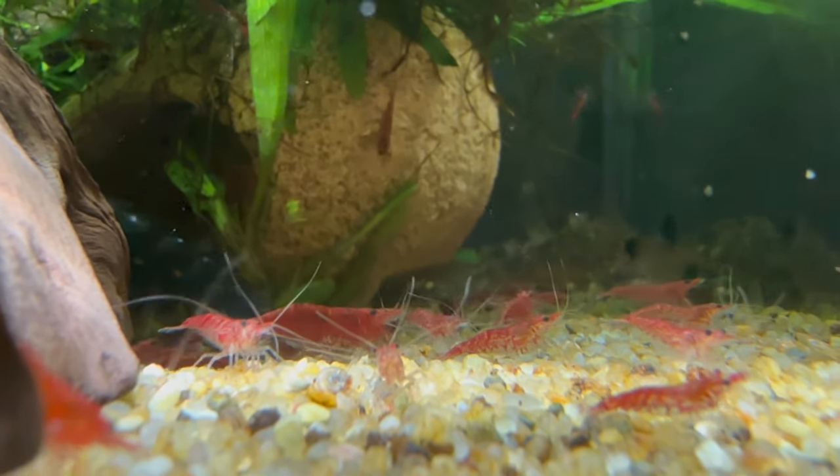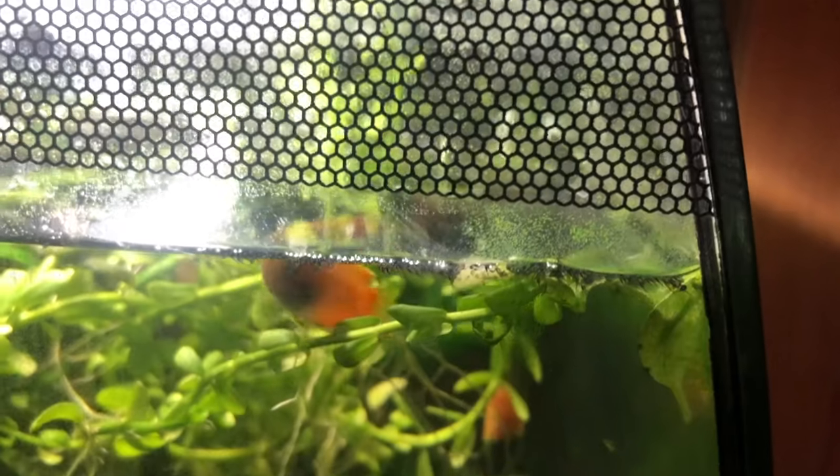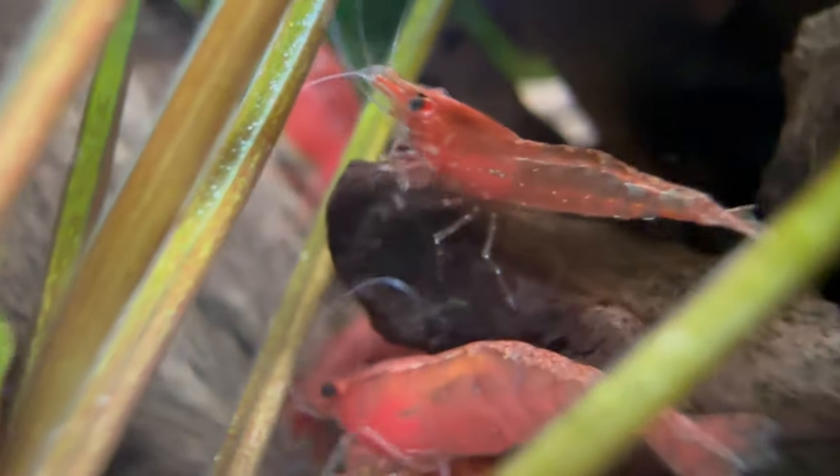Some of the fish that worked for me have been tetras and gouramis — like honey gouramis — though they do snack on the cherry shrimps. However, once you've already got a decent colony and enough hiding spots, your existing cherry shrimp should be able to maintain the colony. Another thing that worked for me and actually surprised me was kuhli loaches. To this day I still have kuhli loaches in that Fluval Flex and they don't touch the cherry shrimps at all, even though online they do say that kuhli loaches eat shrimps.